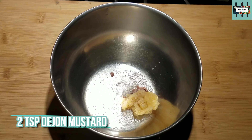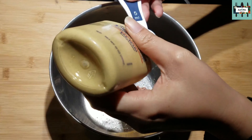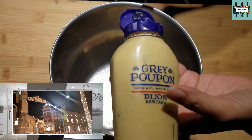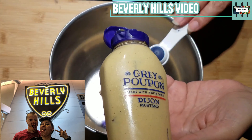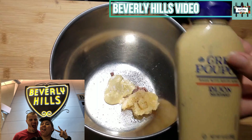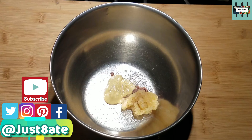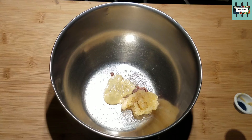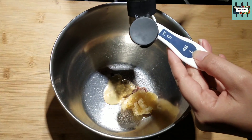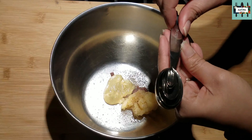Now two teaspoons of Dijon mustard — I like Grey Poupon Dijon mustard. So we're putting in two teaspoons of that. And now we're going to add one teaspoon of Worcestershire sauce — let me get that open.